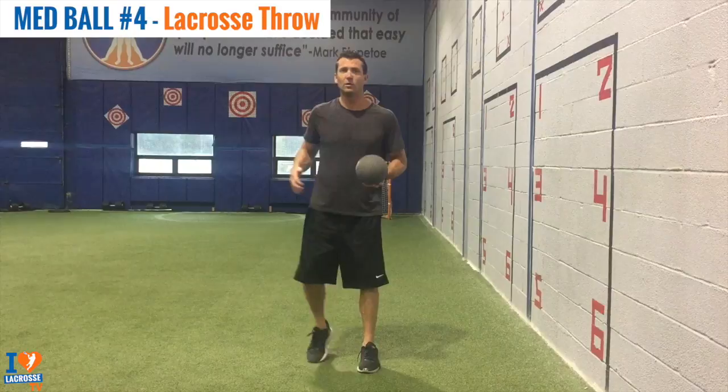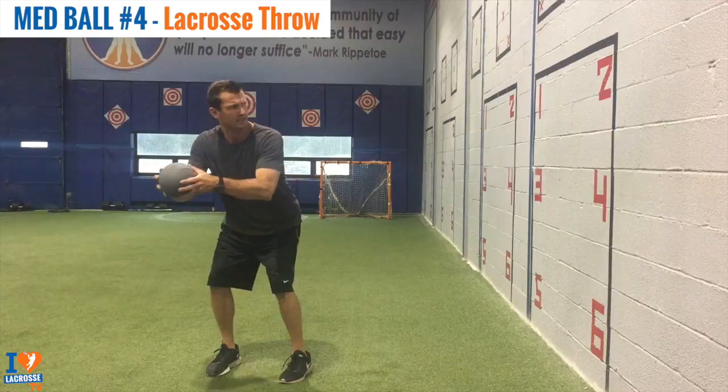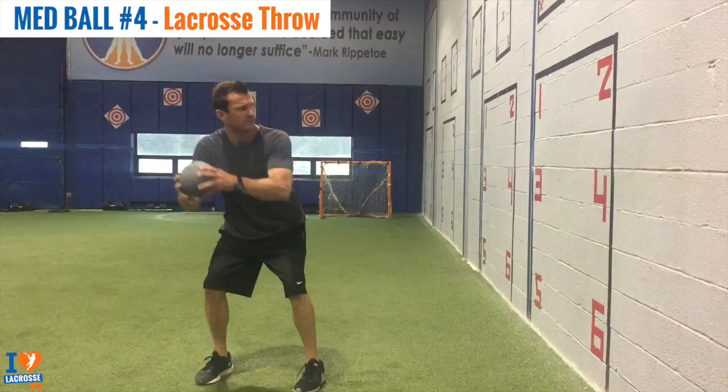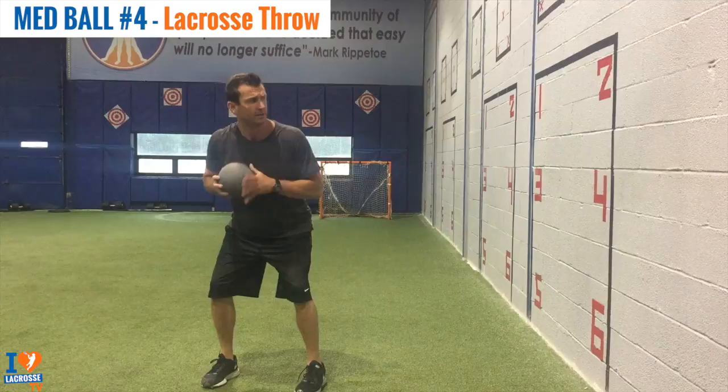This exercise is called Med Ball Lacrosse Throw. Now we're putting everything together and doing it all at once. It's like a time-and-room shot. So this was the hold — let me do it again. We're putting everything together that we've learned so far. See how I fell back a little bit? That's going to happen. We want to focus on throwing our energy at the target. And that's Med Ball Lacrosse Throw.